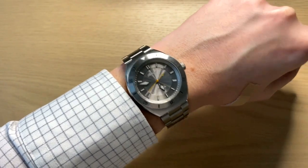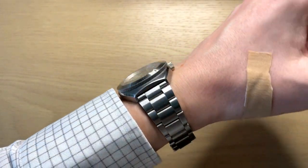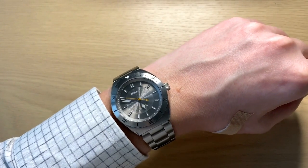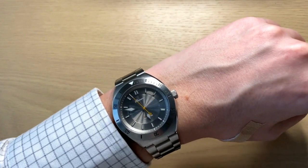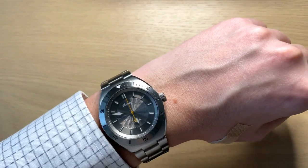This is how the Reverie Diver wears on my 18 centimeter circumference wrist — it does have its presence and is in no way a very small watch, but the design makes it wear very classic. It actually feels like wearing my Tudor Black Bay 58, just a very classic and comfortable feel on the wrist — once again, the attention to detail that Reverie puts into this watch.